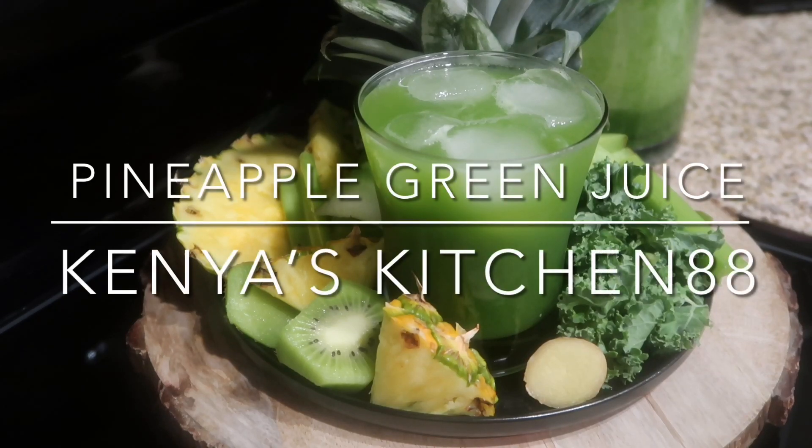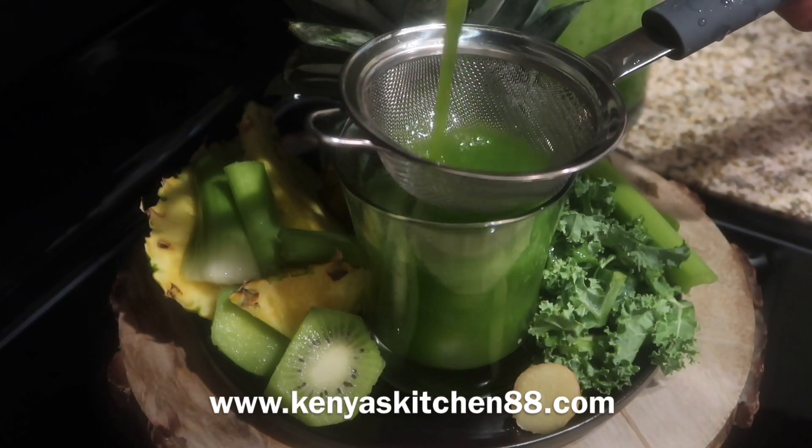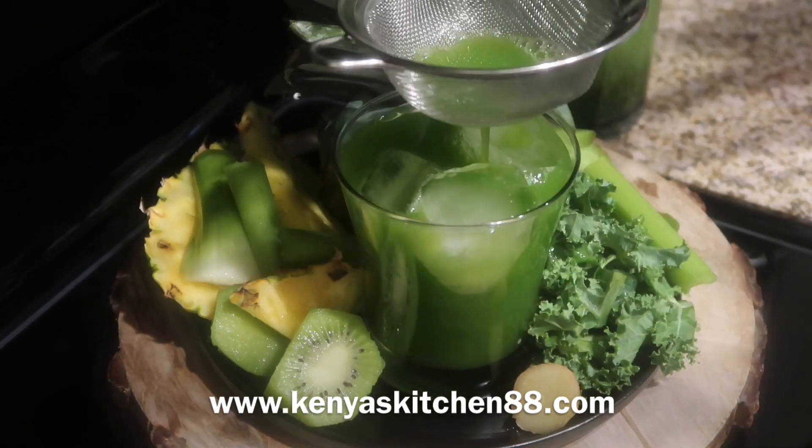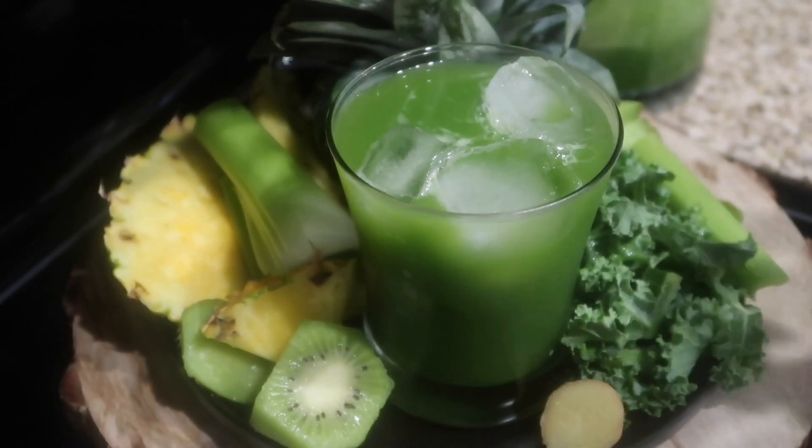Hey guys, welcome to Kenya's Kitchen 88. Today we're going to be making my delicious pineapple green juice. Be sure to hit the like, comment, or subscribe button. The recipe has been posted to my website — the link is in the description box.